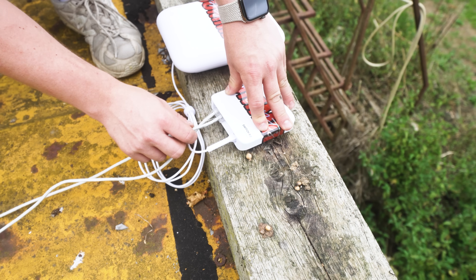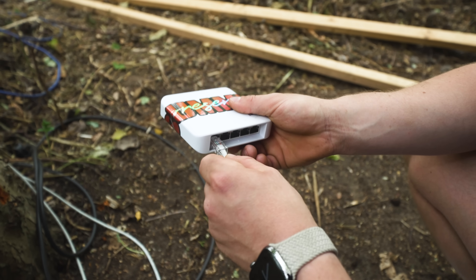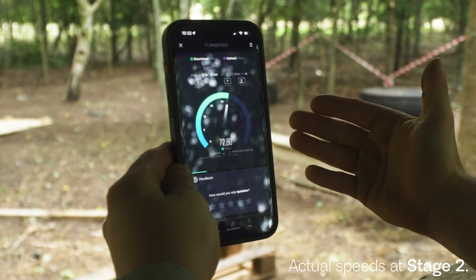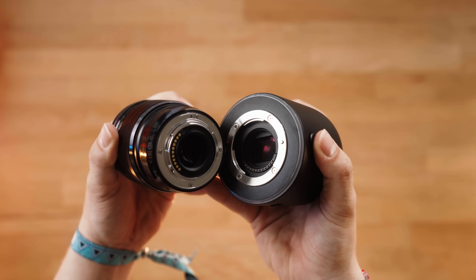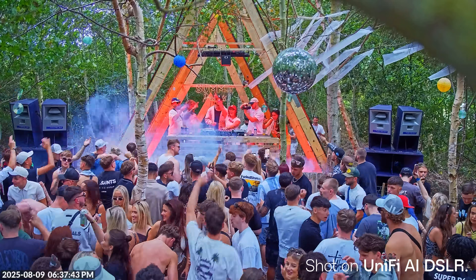From the top of the container, we then ran another 100-metre Ethernet run through to our second stage that lives in the woods. This fed a PoE injector that fed another Flex switch along with another U7 outdoor access point — this time with its Omni antennas attached for 360 coverage — and to record the artists, this beast: the AI DSLR. This is a security camera from Ubiquiti that you can basically attach your own camera lens to, which is absolutely crazy. We also had a bullet camera for security at the back, and stage two — the stage in the woods — turned out to be the most popular stage, so I'm glad I used the AI DSLR here. The footage looks insane.